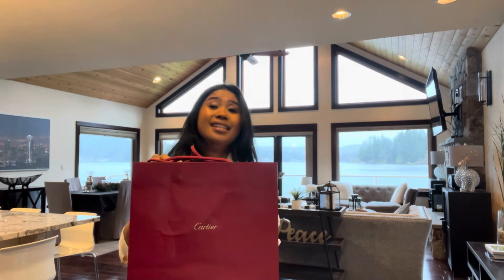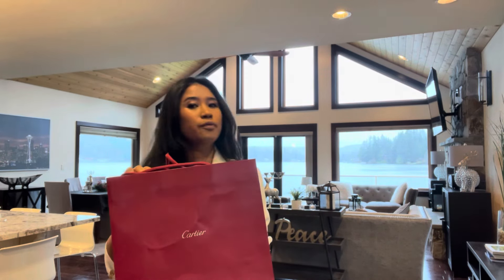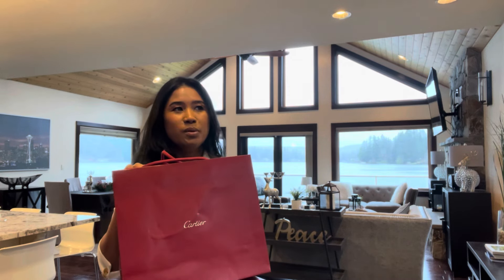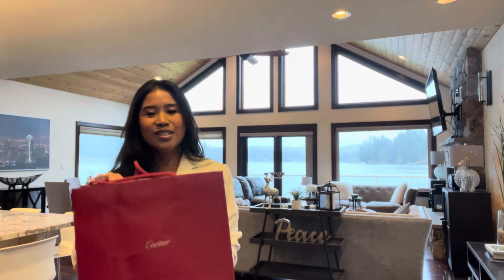Thanks so much for tuning in. Today I will be unboxing my Cartier watch. This is not an actual unboxing because I have already used it and unboxed it, and used it for a few days. So it would be more of a first impression and my thoughts regarding the buying process and all that. So let's go ahead and start.